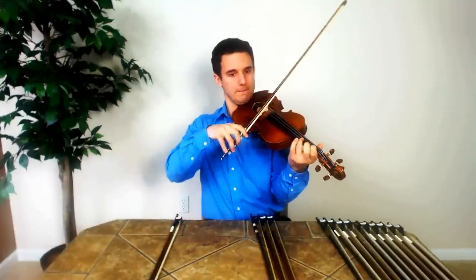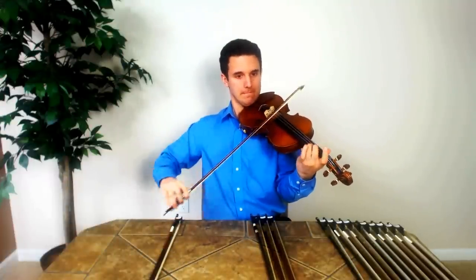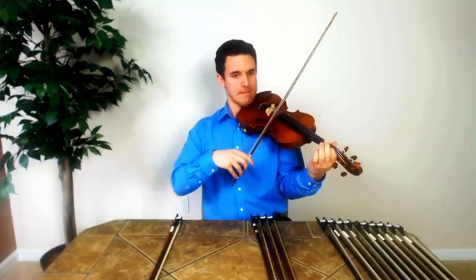Alright, and now the Pernambuco. You can probably tell that the violin was ringing more compared to this.